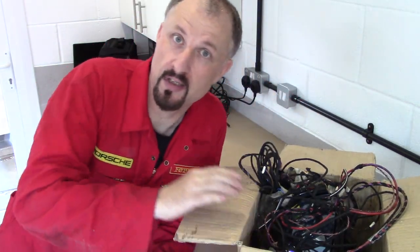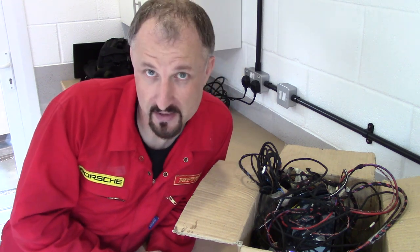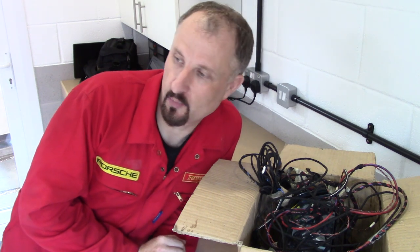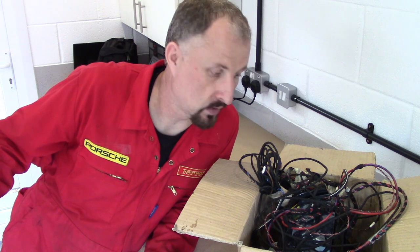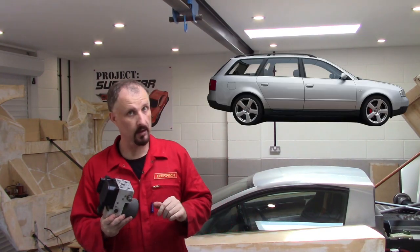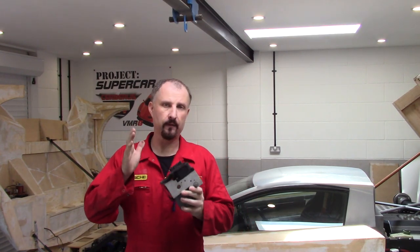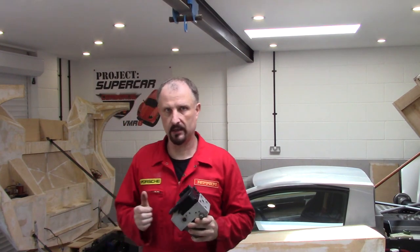I was hoping to show you the ABS loom but I sacrificed it when I extended the loom on the prototype, because obviously the engine is now in the back and I had to extend the engine loom. Here is the ABS pump from the Audi A6 2.7T donor car. I haven't fully stripped it down yet so I don't know if the ABS system is separate to the wiring loom and the ECU or not — we'll find out when I dig a little deeper.